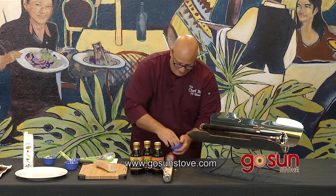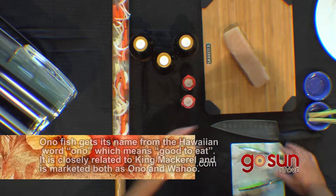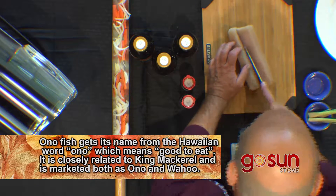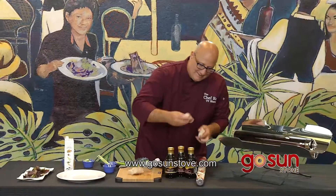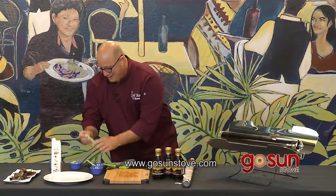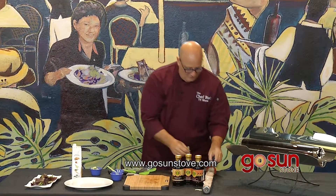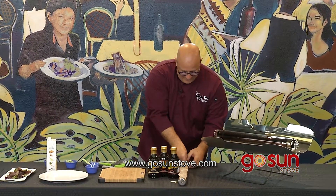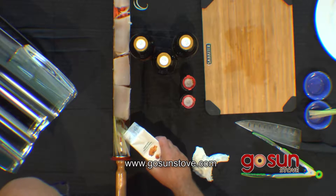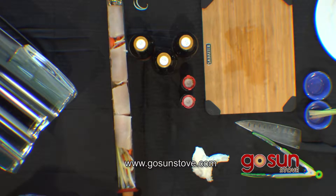I'm gonna throw in some onion. Beautiful ono — fresh from Vijay's butcher block on the North Shore. I'm just gonna cut it into a couple strips like this and place the ono right in here. I've got some lemongrass — it smells so good. I'm just gonna stick some lemongrass in here, then hit it with a little bit of chicken stock just for some moisture. Not a lot, just a little — let it run down all the way to the end.